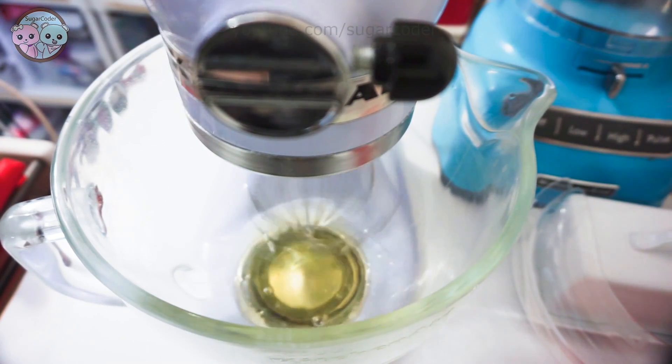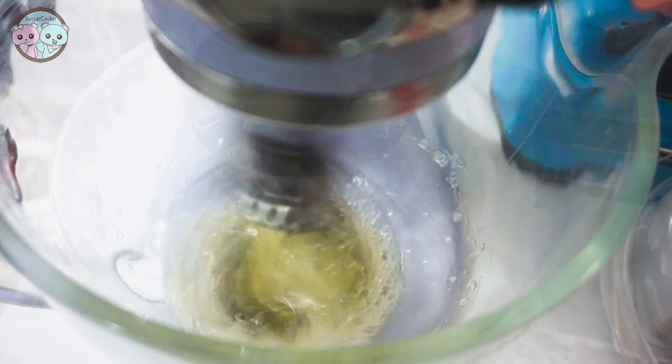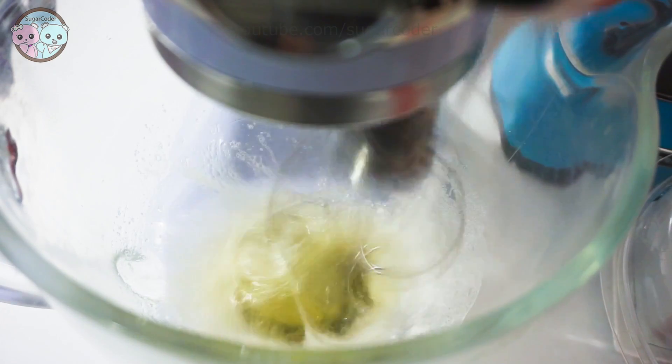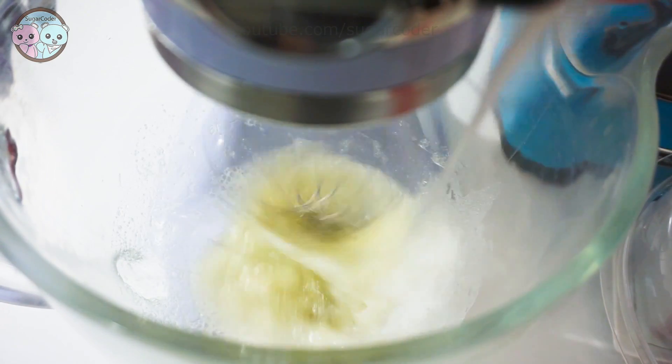First, put the egg whites in a mixer and turn it on high speed. Then, generously add the granulated sugar in the mixer and mix everything well together.